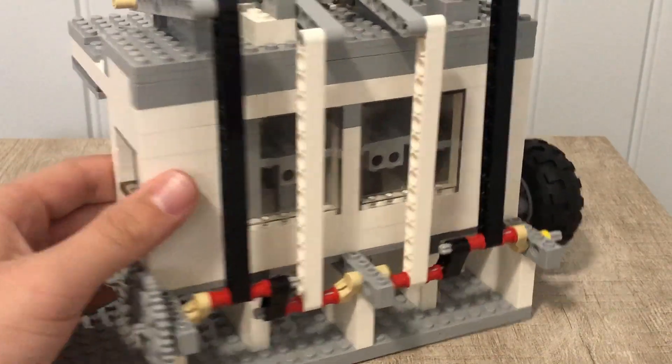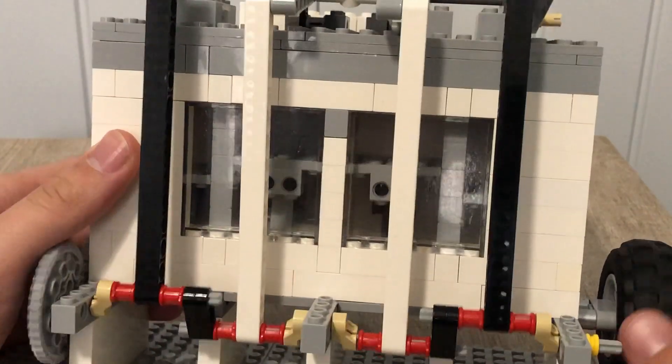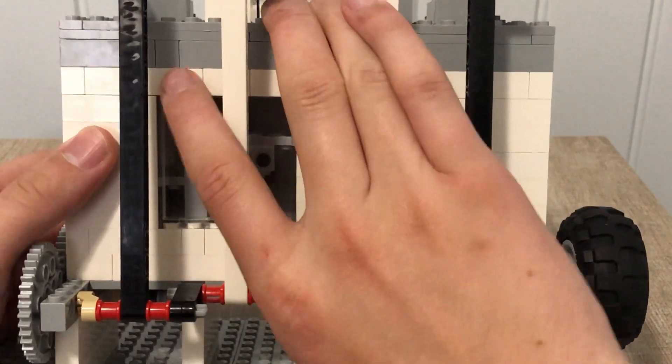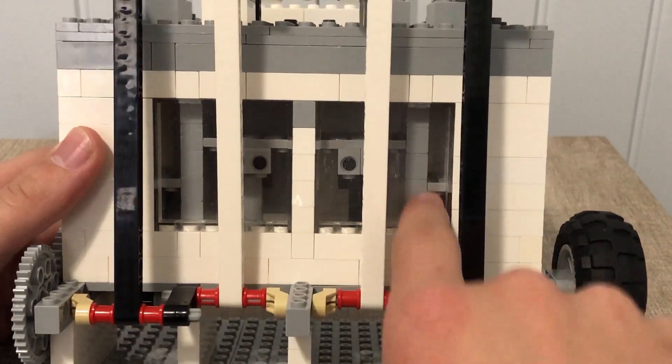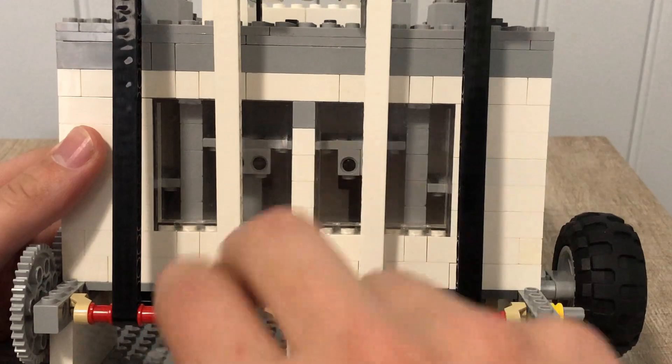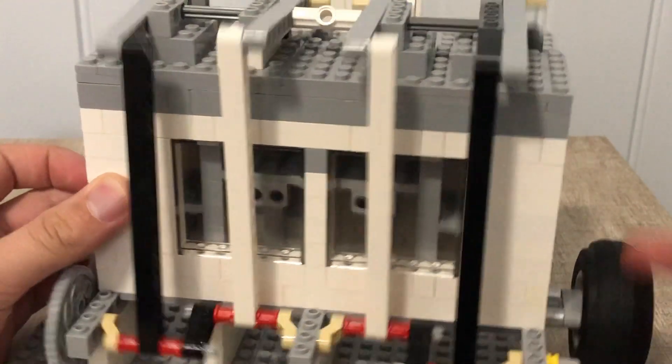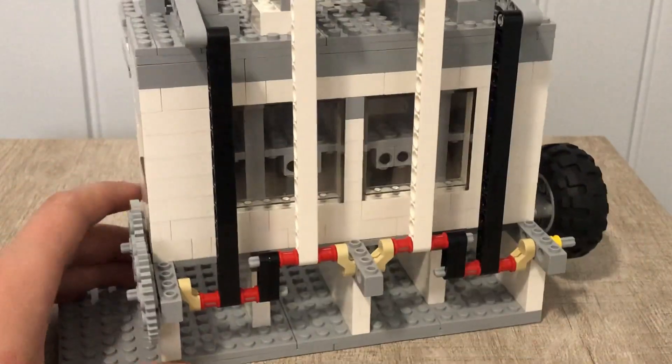Another thing I looked into is the way the valves fire. In a legitimate inline four engine, the valves fire one, four, then two and three. That's exactly what I've done, so it's more accurate.